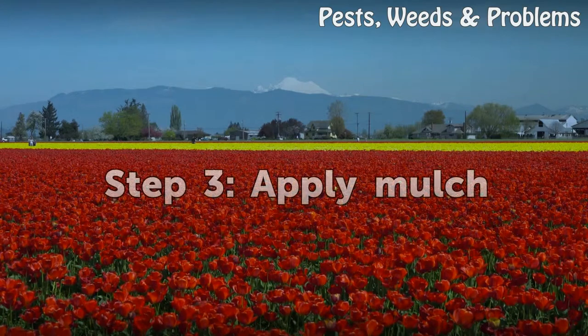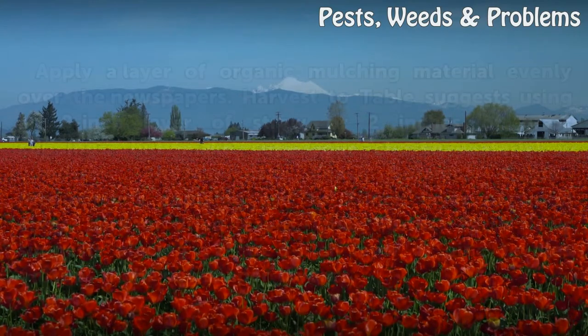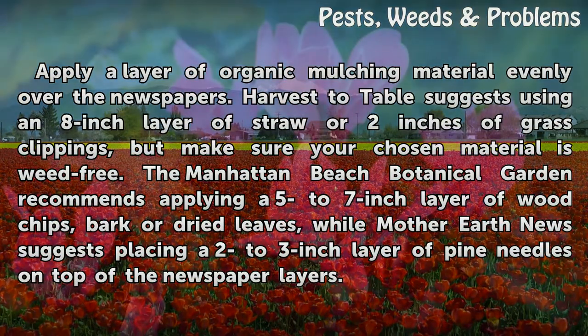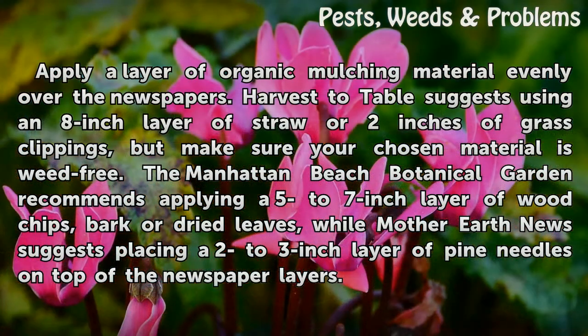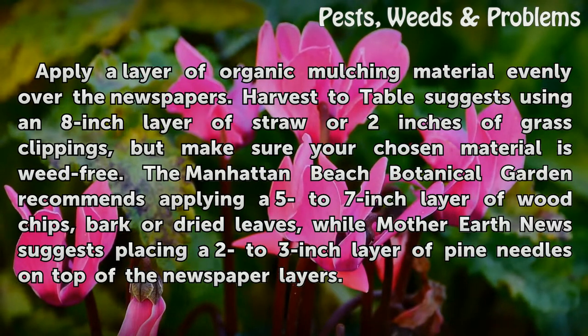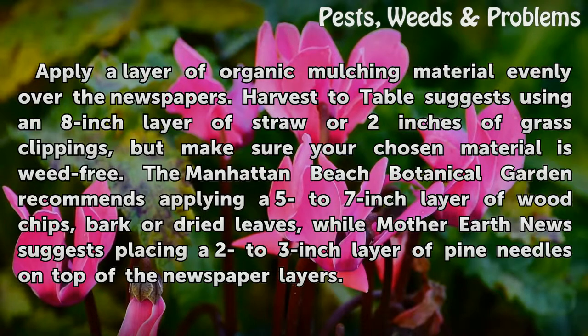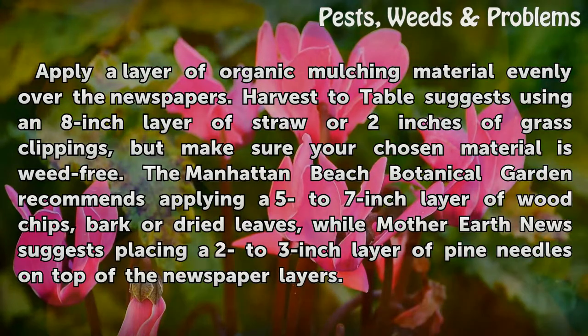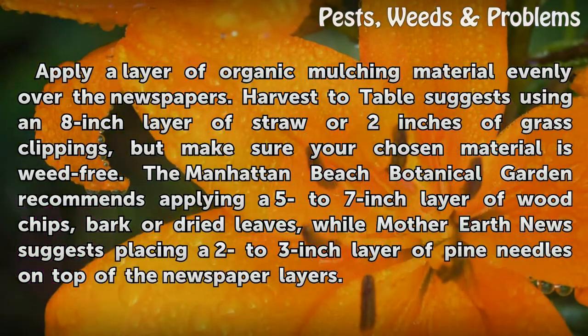Step 3: Apply Mulch. Apply a layer of organic mulching material evenly over the newspapers. One source suggests using an 8-inch layer of straw or 2 inches of grass clippings, but make sure your chosen material is weed free. The Manhattan Beach Botanical Garden recommends applying a 5 to 7 inch layer of wood chips, bark, or dried leaves, while Mother Earth News suggests placing a 2 to 3 inch layer of pine needles on top of the newspaper layers.